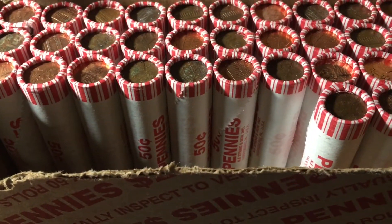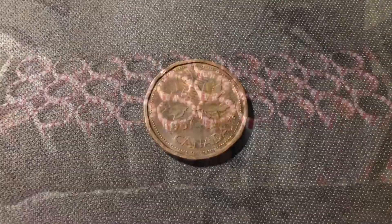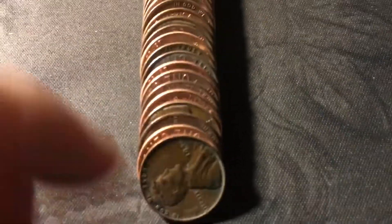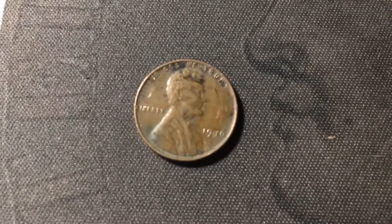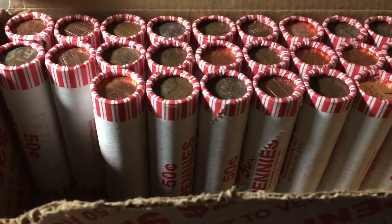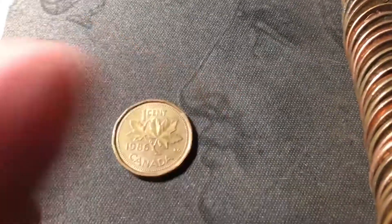Roll seventeen, and once again we're going to have another Canadian cent — a 1987. Just opened roll twenty, which was that wheat cent ender. The ender is right here, and it is a 1946 out of Philly. Roll twenty-two, and we're going to have another Canadian cent right here — a 1986.